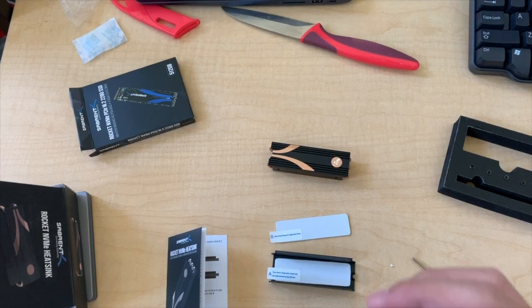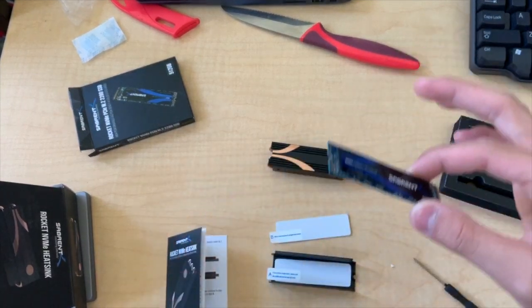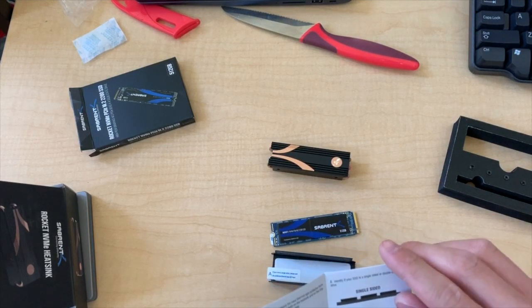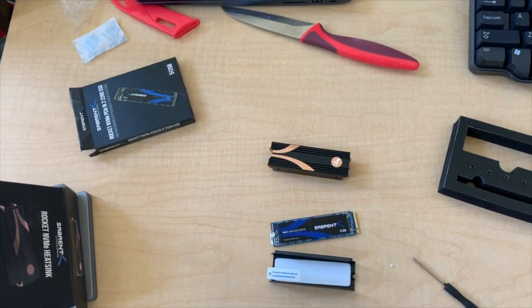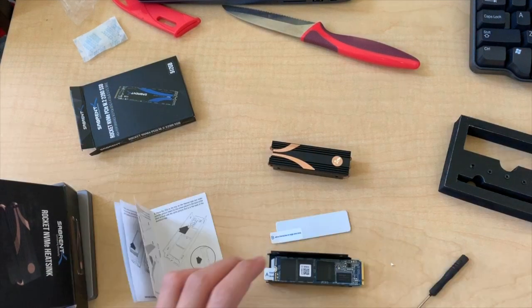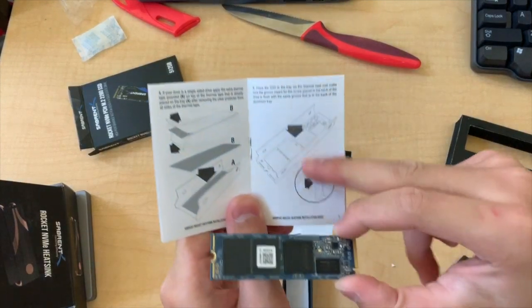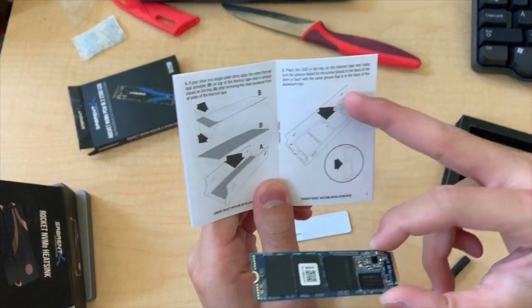I think you're supposed to leave the sticker on when you install it, but first step is to check whether it's single-sided or double-sided — this one's single-sided obviously. I've removed the sticker just in case, because the illustrations show it without one.